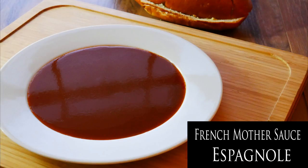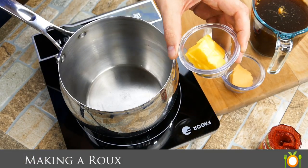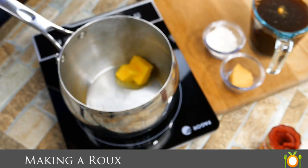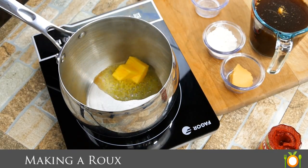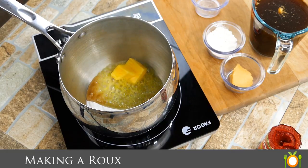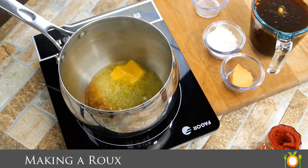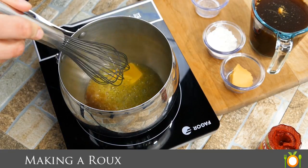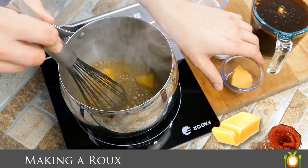Chef Pennington here. Today in our mother sauce series we're doing Espanol sauce. Sounds interesting, doesn't it? Espanol in French means Spanish and that's where the name comes from — it's not about actually speaking Spanish. It's a dish that Escoffier made very, very famous. It's a mother sauce, meaning a lot of other sauces originate from this sauce that we're making today.